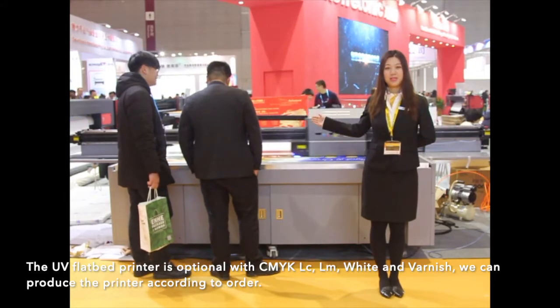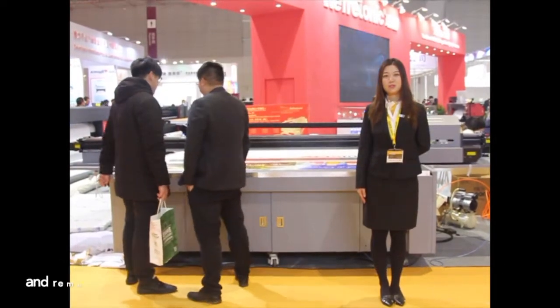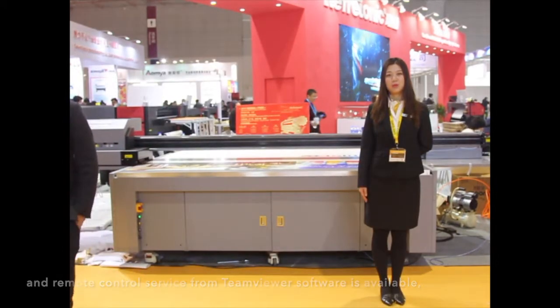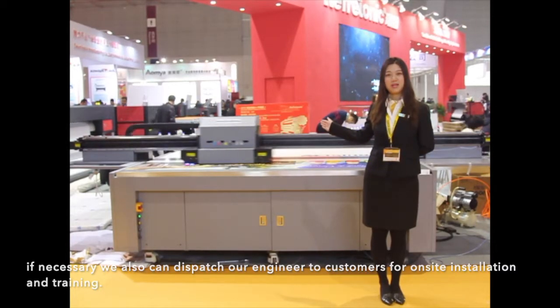We can produce the printer according to order. We offer English-speaking after-sales service. Engineers can guide you online step-by-step and provide remote control via TeamViewer software. If necessary, we can also dispatch our engineer to customers for on-site installation and training.